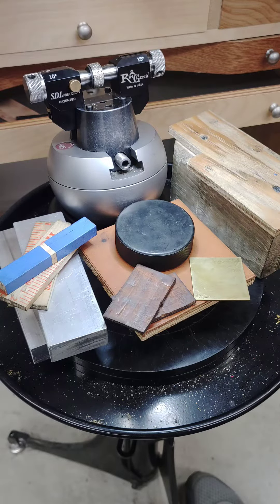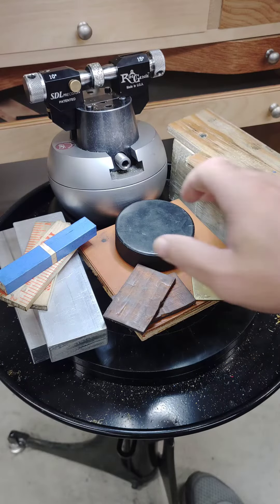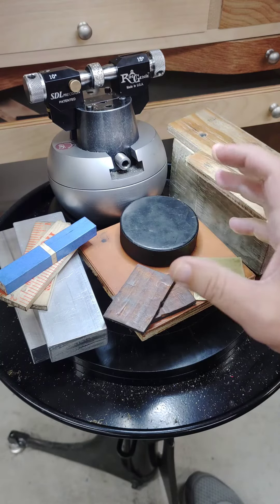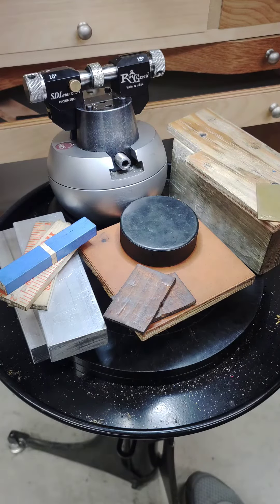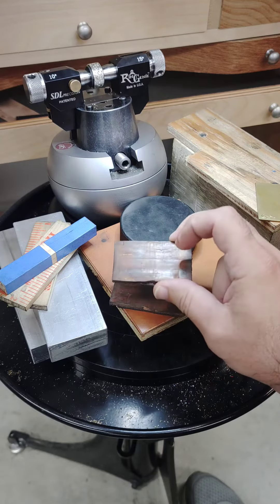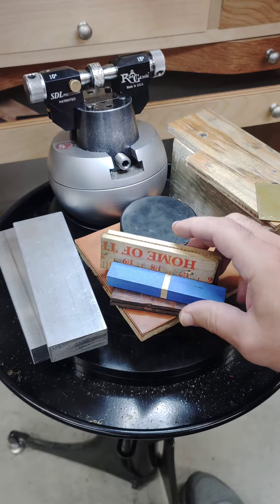Sometimes you need to engrave a putter, and so you create a platform that will hold that putter. Sometimes you need a bracelet, and so you buy a hockey puck that will create the internal diameter of that. You've of course seen this little brass plate that I use a lot. But I also hold the work directly in the jaws with these leather pads occasionally, and that will need to bring the work up so that it's above the vise jaws.